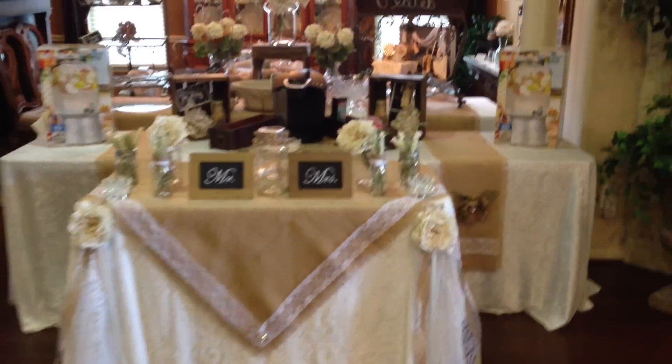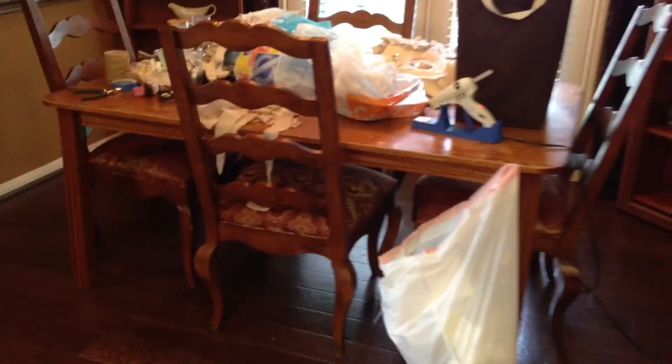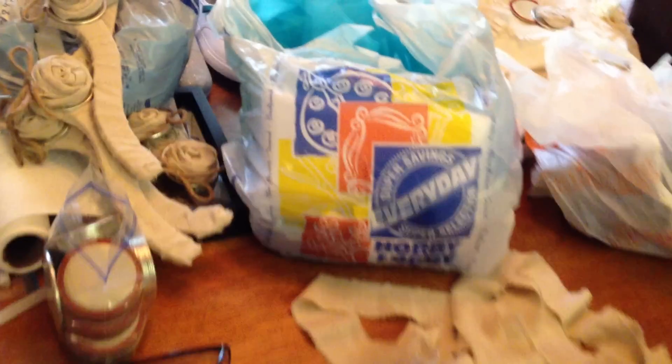I feel like my house is a wreck — it's not really a wreck, it's just very crowded right now. It is clean, except for this area. This is our workstation, our temporary workstation — this is the breakfast room. We've been pulling many late nights and it's kind of a wreck; I would say this is a mess.